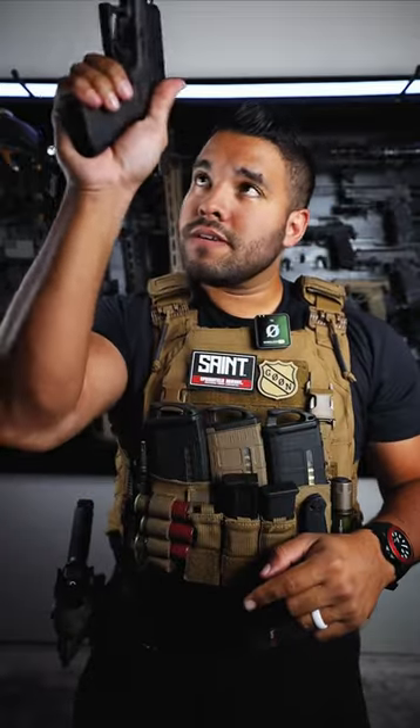Let's take it apart, but first, safety first. Let's make sure the firearm is clear, safe, and empty. Let's go to slide lock, make sure there's nothing in the chamber, physically inspect — we are good to go. Now that we've verified that the firearm is clear, safe, and empty, let's take it apart.